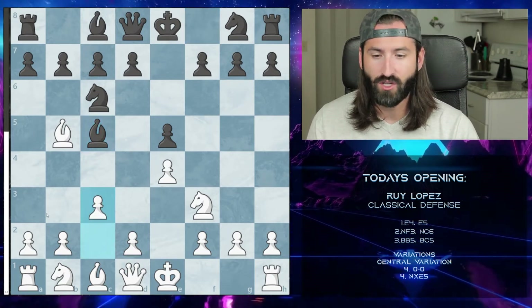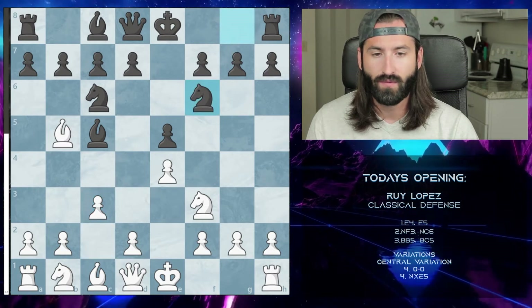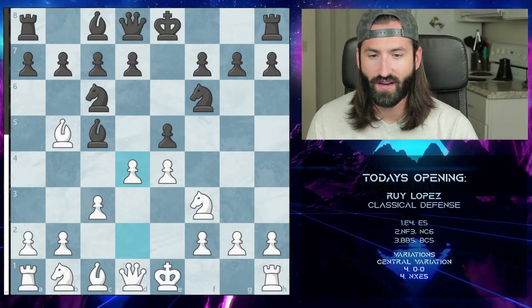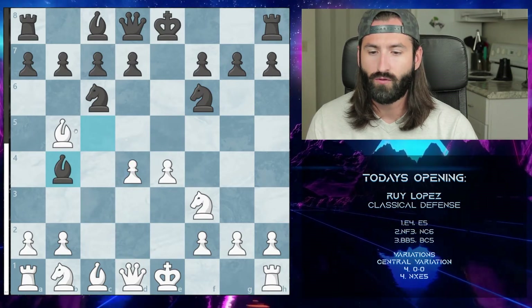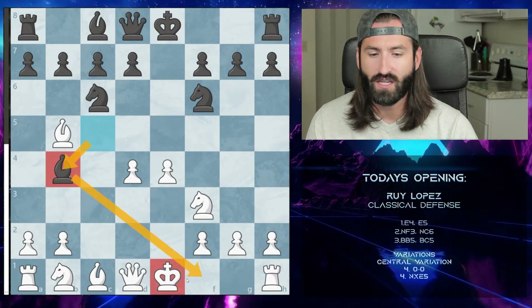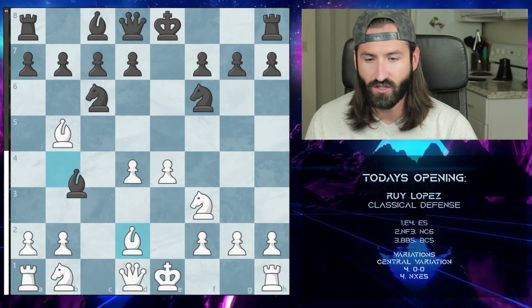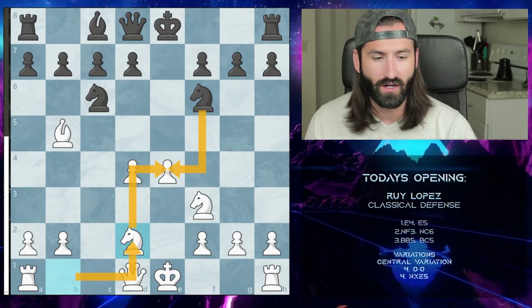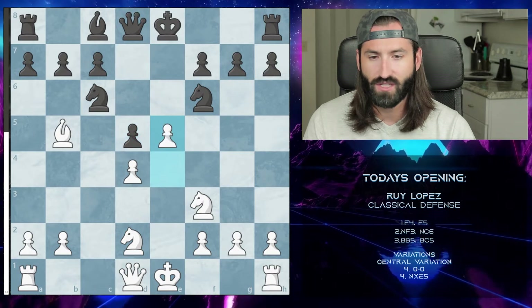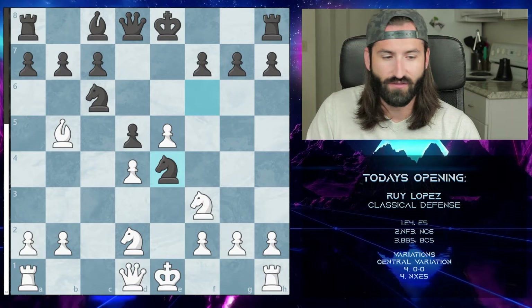We're not going to take that — we're going to push up to c3 instead, looking to take control of the center of the board. They go knight to f6 and we push over here to d5, attacking both the pawn and the bishop. After we exchange pawns, the bishop will move over to b4, putting the king in check. The best response is bishop to e2, trading it off, and moving our knight to defend the pawn.